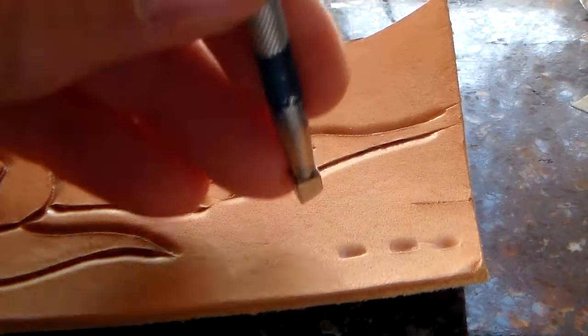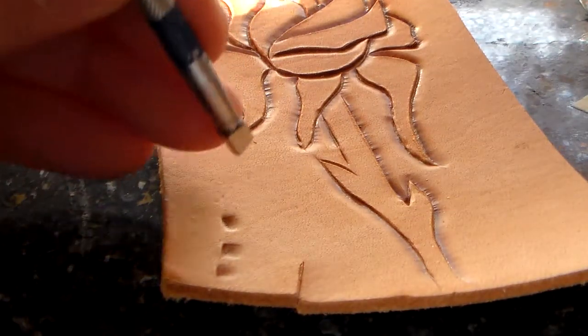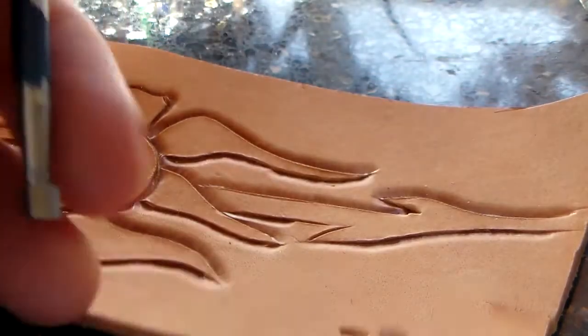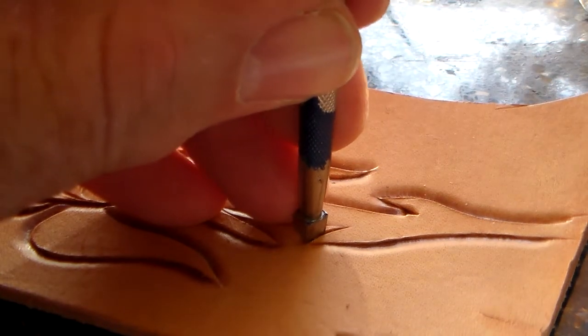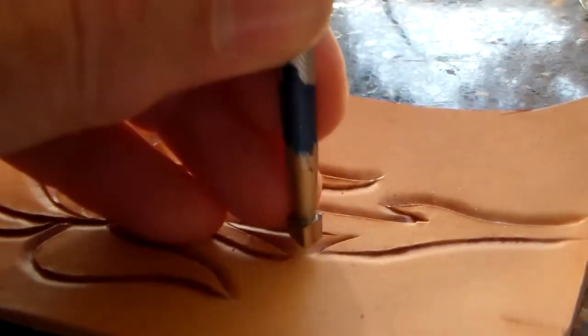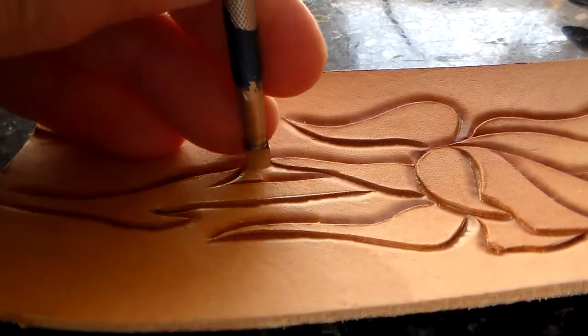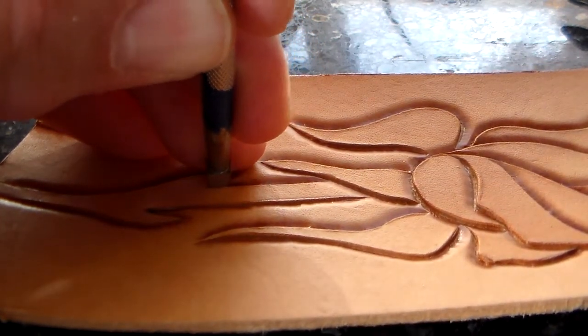If you lean the beveler forward — let me do this from the side — you can see if I lean it forward it has a much narrower footprint. So that's what you do when you approach that sharp angle. Do the rest of the line normally and as you get closer lean the beveler forward so that it doesn't obliterate the other line. Bring that line closer and lean it forward.